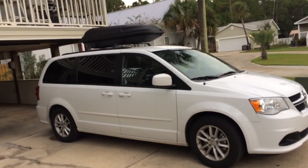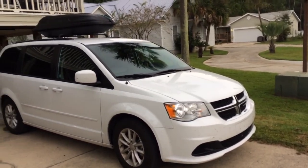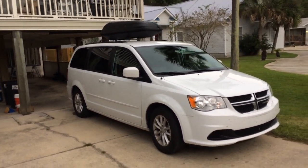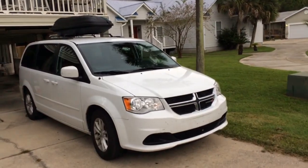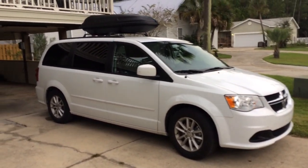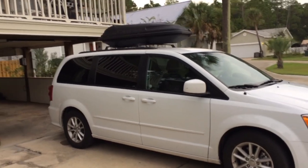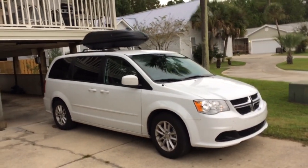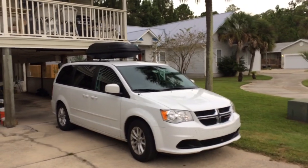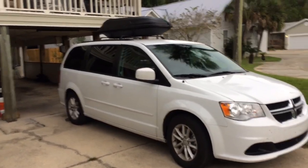If you want to stay in campgrounds, I absolutely recommend the application AllStays. If you pay like $2.99 you can download 'Camp and Tent,' which shows you all the campgrounds. You can use the filter for whether there's a shower, a pool, whatever you want — it shows you the price of each campground. They're usually from $10 up, and some are also free, but those usually have no shower, sometimes no water, just a pit toilet. The ones from $10–$15 usually have a hot shower.